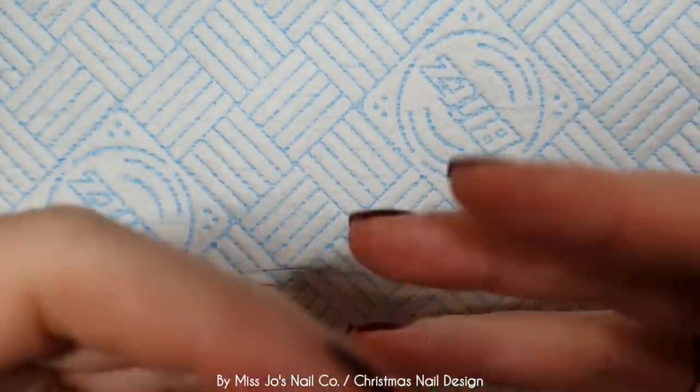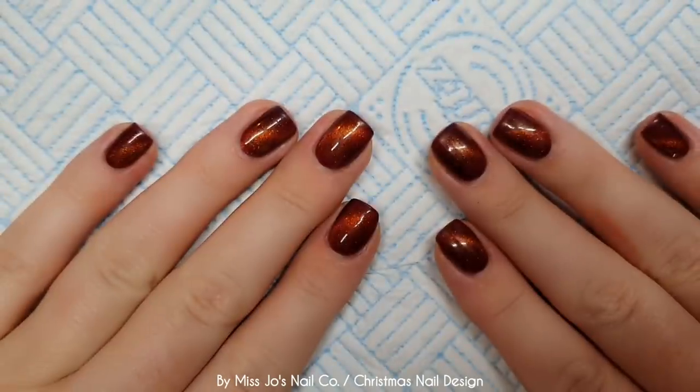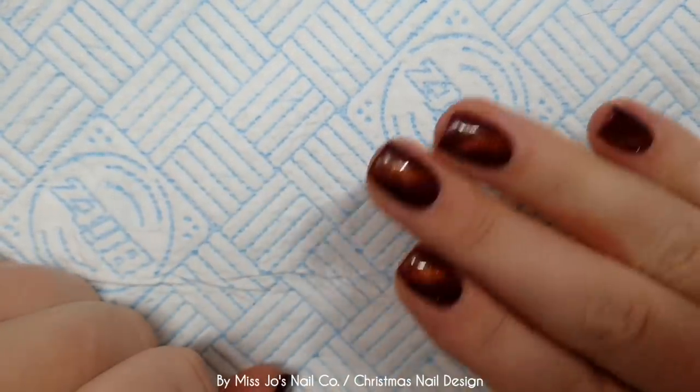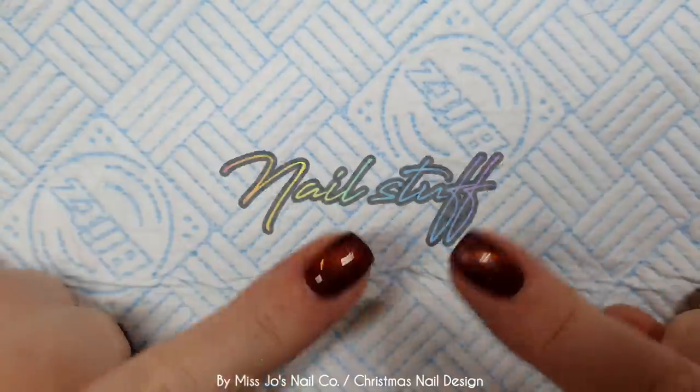Hello gang, hello friends. Welcome back. Thank you for joining me today. I hope this video finds you well. If you're new, hello. My name is Jo and I do nail stuff.